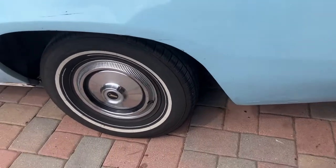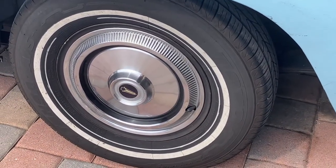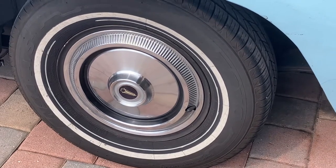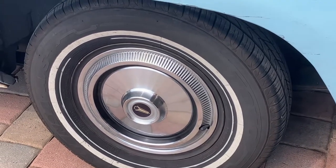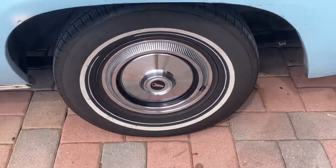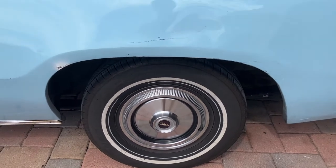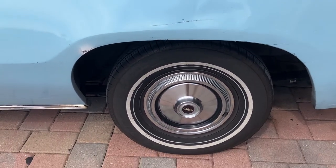These are the base model hubcaps. This did not come with dual whitewall tires — I did that myself. It gives it more of an early 70s appeal rather than mid-70s style, but I do like it more and I'll be keeping this car all factory from hubcaps to radio.